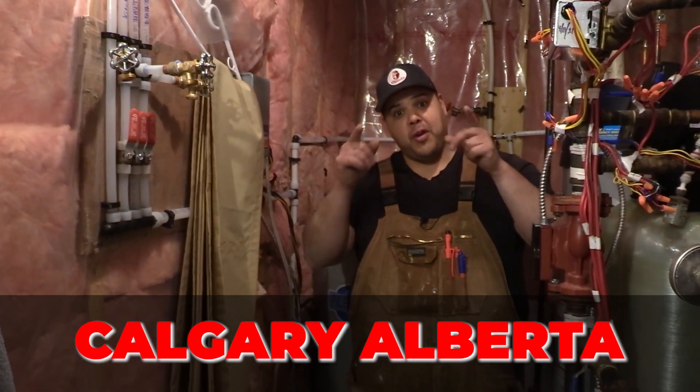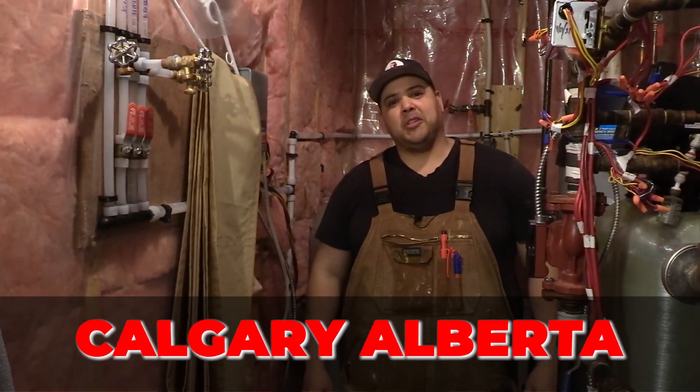If you're from Calgary, Alberta, this is the video you want to watch if you're looking to get your poly B done. Let's jump into this and let me show you how this process is done.